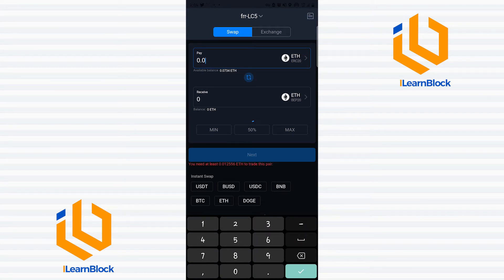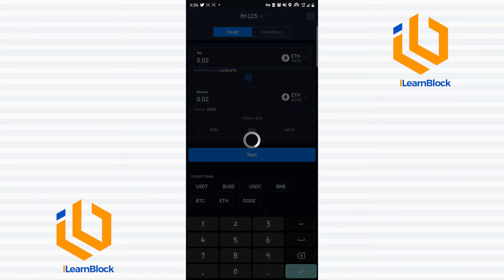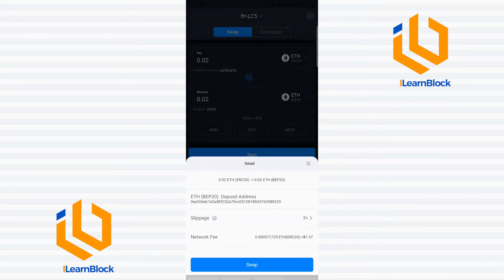Notice right here they showed me a minimum I can swap, so the smallest amount I can swap is 0.012556. Let's say I want to swap 0.02 ETH, so I press 0.02. They're letting me know that if I swap 0.02 ETH from the ERC20 blockchain to the BEP20 blockchain, I would still be getting 0.02 ETH. Then I click next.